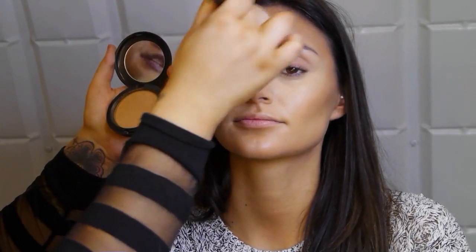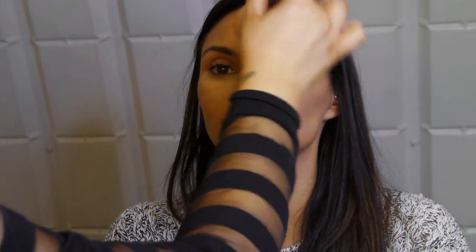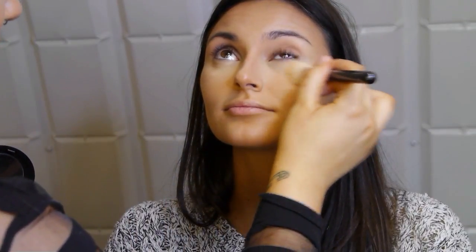Now I'm setting everything with MAC Pro Longwear powder in Medium Tan all over, covering the natural skin tone and the contour areas. Under the eyes I'm using a slightly lighter powder to keep that brightness. When doing cream contouring, you really need to set it in place — otherwise it moves around and gets smudgy. I wouldn't recommend a lot of cream contouring if you've got really oily skin; I'd stick to powder contouring. I'm also using a bit of the same powder in Medium Plus through the center of the face.